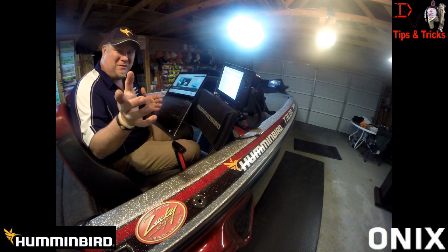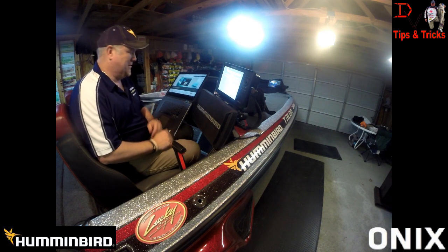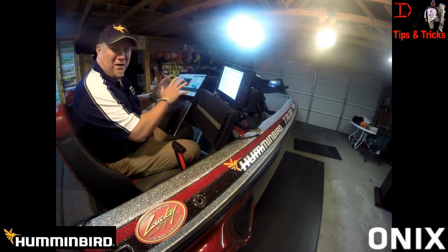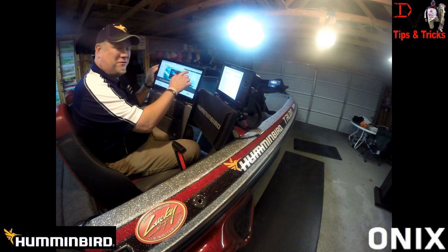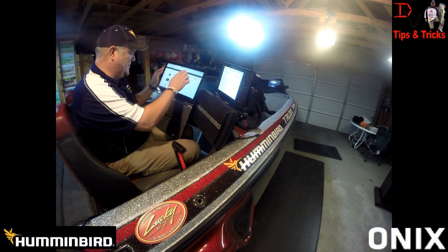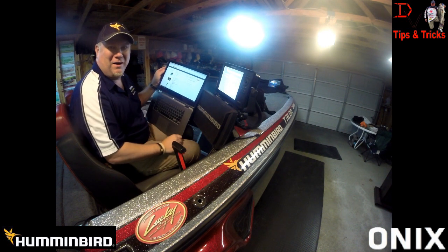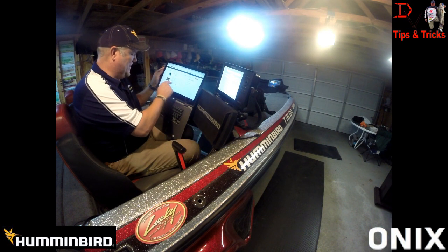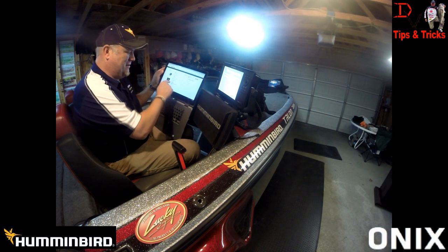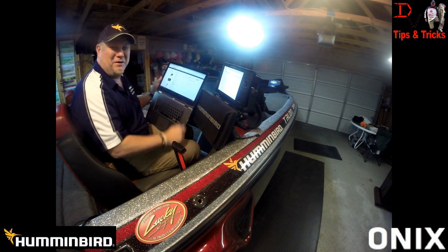Humminbird Onyx owners, welcome back to another set of tips and tricks. We're here on our laptop at MyHumminbird — you come in here, register your account, register your units. There's a new Onyx update, so make sure you have your units registered so we can pull down the new update and put it on an SD card. I'm getting ready to put it in the unit, and then we're going to the lake to show you what's new.